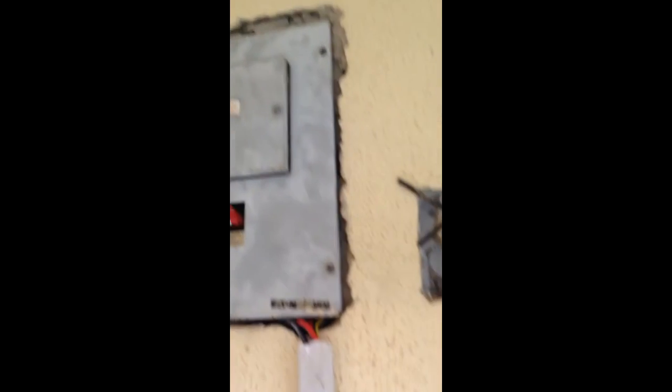You can see it all nicely cabled all the way into the distribution boxes. Very nice installation. We've got the battery bank there.